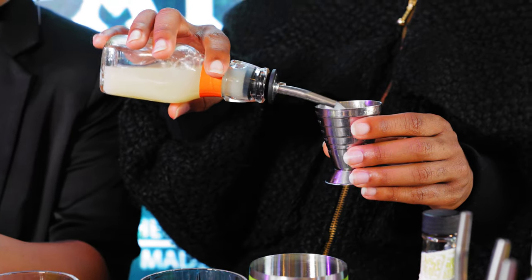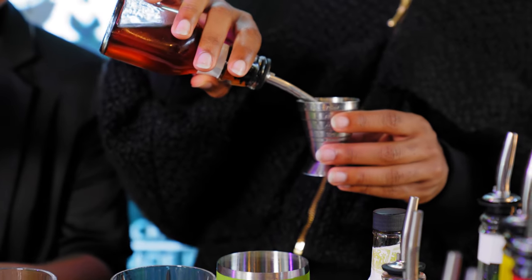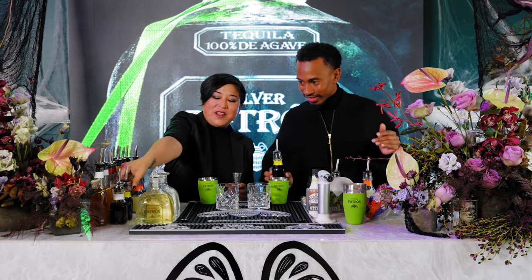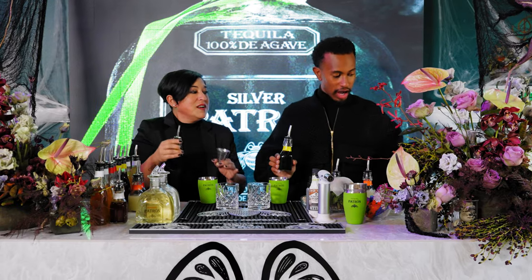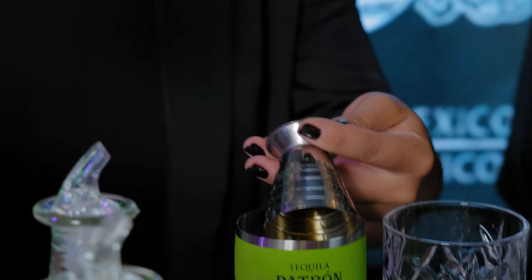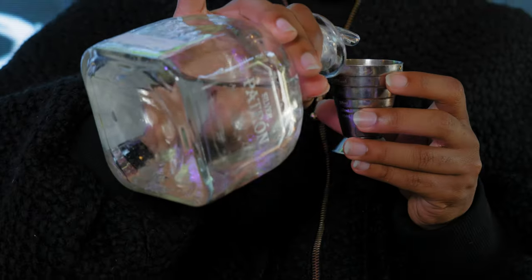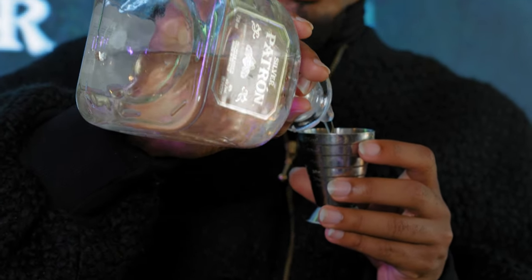Next is the lime juice, and we're going to do 0.75. Third, we're going to do the cinnamon coffee syrup. Ooh, that sounds good. That's 0.5, so that's the first line. And now we're going to put a Verna, which is Averna — an amaro, like a herbal liqueur — so we're going to do 0.25. Last but not least, the Patrón Silver, which is 80 proof and unaged in oak barrels. We're going to do two ounces of this.